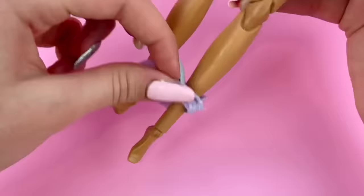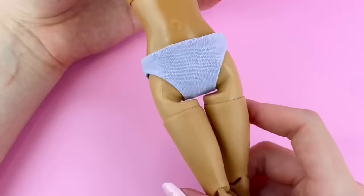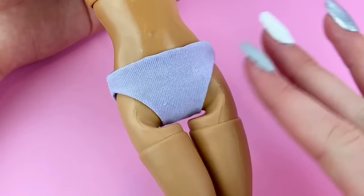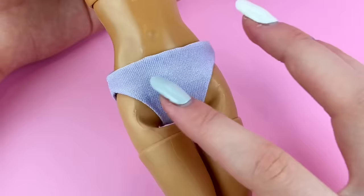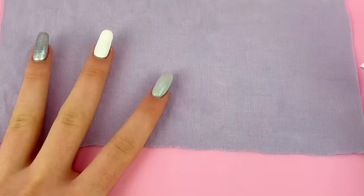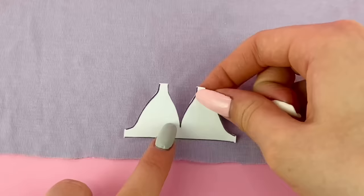I flip it right side out and place it on the doll — and there we have it, nice bottoms! As you can see, the hot glue gun honestly did a pretty good job. It probably won't last as long and isn't the ideal solution for hemming, but you do whatever works best for you. Now to make the top, I grab more of that same fabric with a very large piece this time.